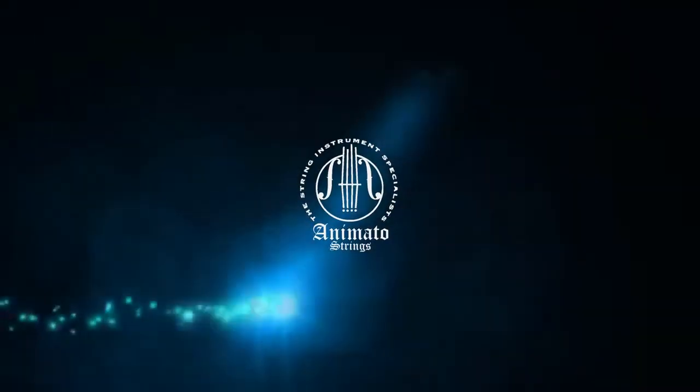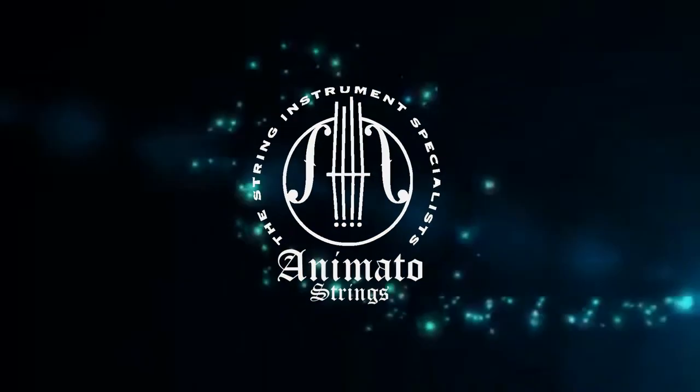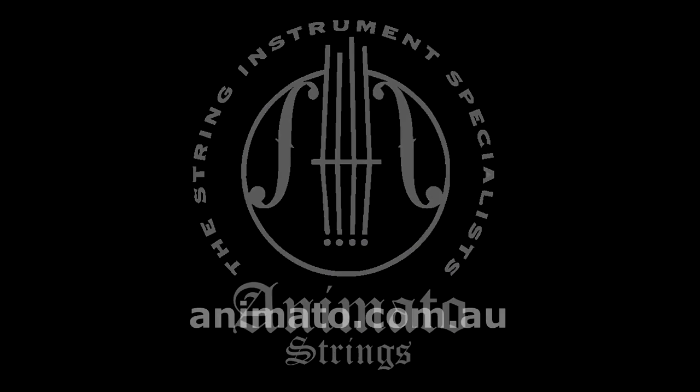So I hope you enjoyed the sound of this viola. It is available from Animato Strings. Thank you very much for watching.